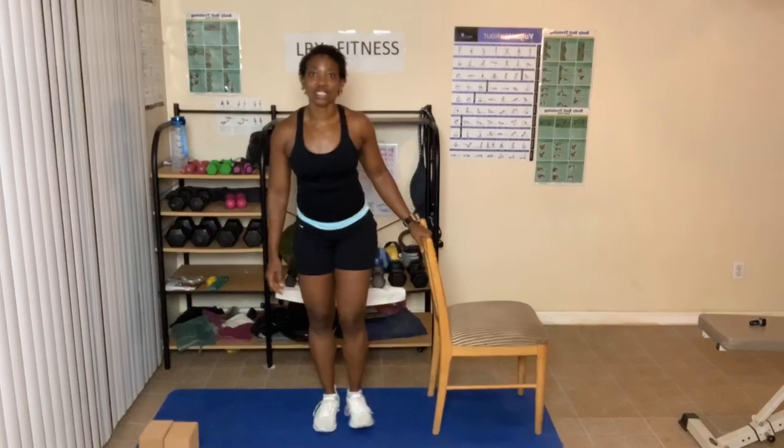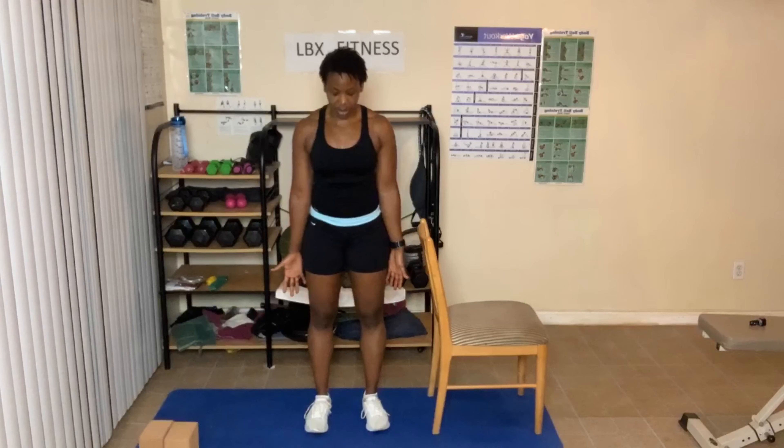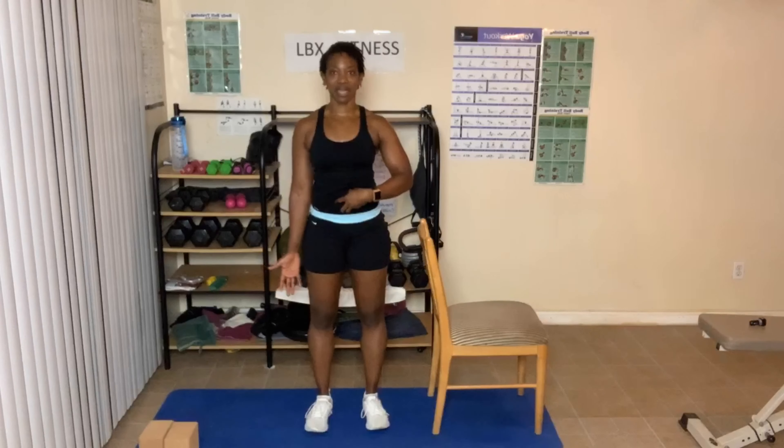Standing next to your chair. This is called Tadasana — feet a little separated apart. Breathing in through the nose and out through your mouth. As you breathe out, allow your stomach to push out, then pull it back in.